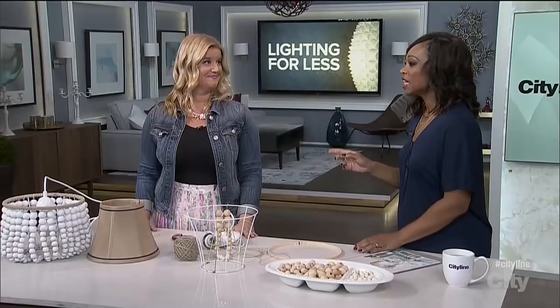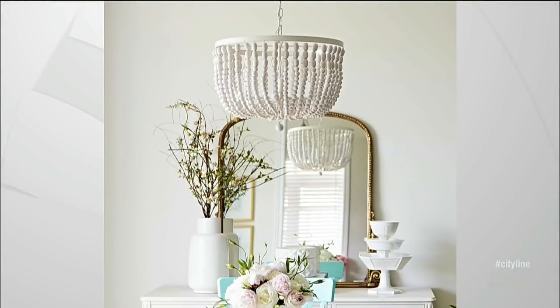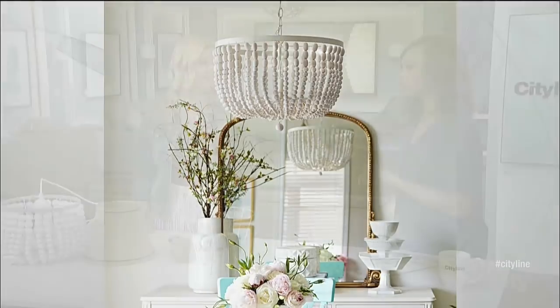You can have that gorgeous chandelier you saw at the shop for way too much money. Sarah Gunn has a great DIY. Let's take a look at your inspiration right off the top. So I want people to see what you saw — you saw this gorgeous chandelier and thought, how can I take the idea of this and do it for myself at a way cheaper price?